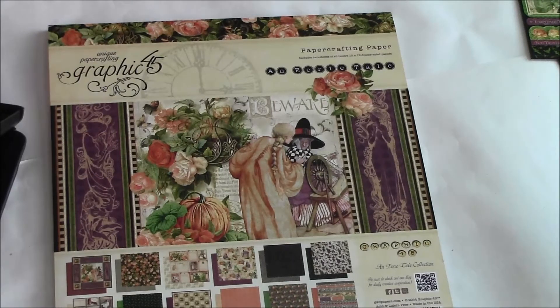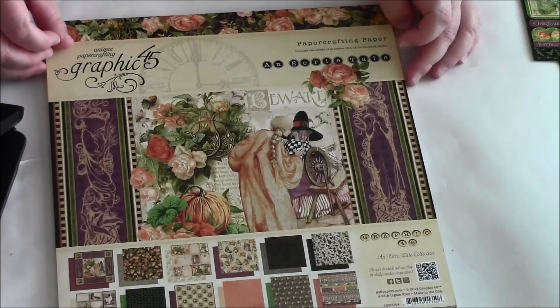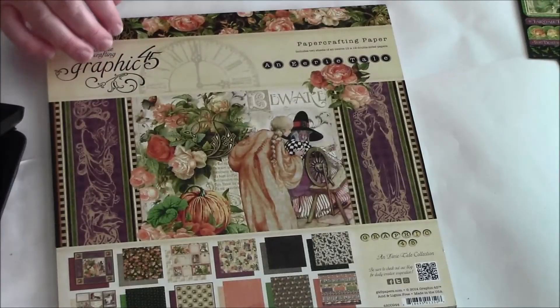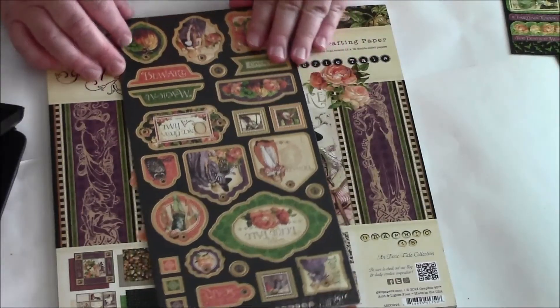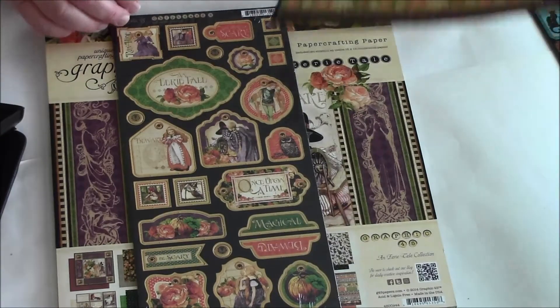I think Graphic 45 is awesome — this is one of my favorite paper lines ever and I love it. She also is selling the tags, and the stickers.